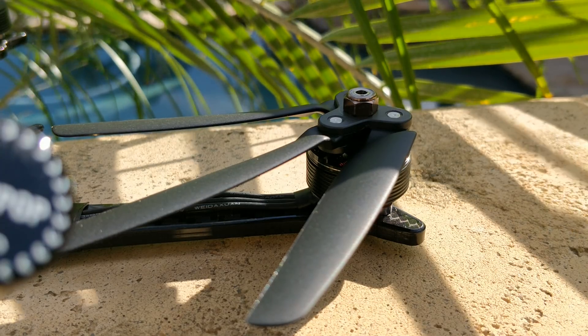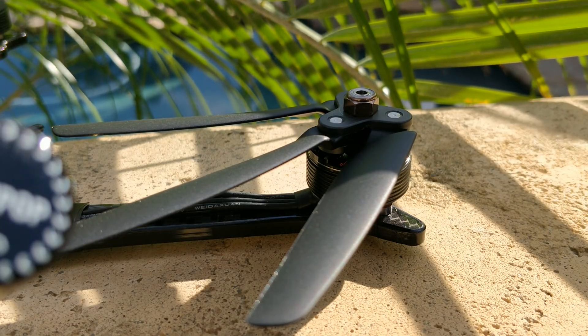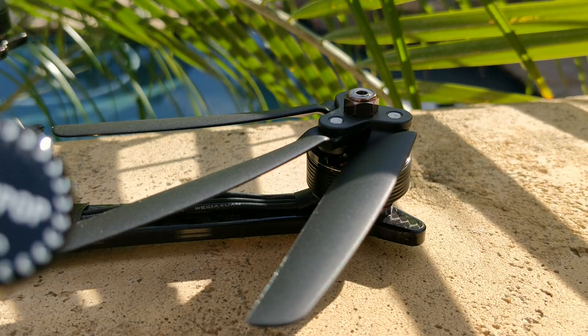This might be the single most interesting prop that I've taken a look at to date, and that's because it's a folding prop on an FPV quad.